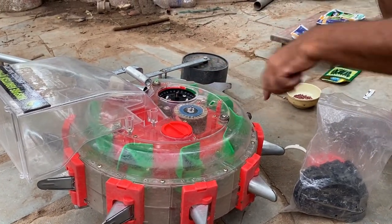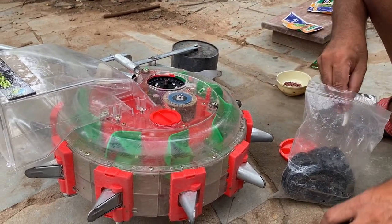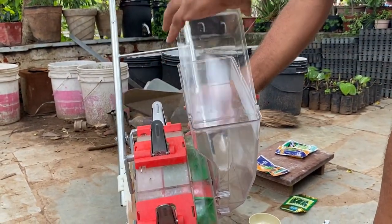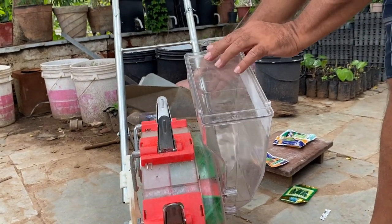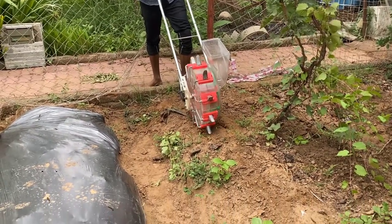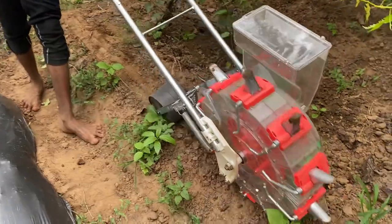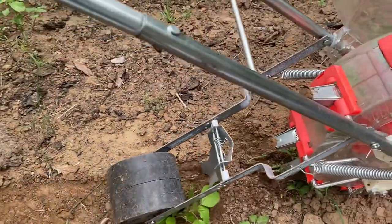This will drop one seed every five to six inches. Once we fix this we simply lock it. Then we pour the seeds into the seed box — we open the seed box and pour the seeds in. Now our seed is ready to sow. We push the seeder and with each movement one seed falls. Behind the seeder there is a deflector which covers the soil and a roller which presses the soil down.